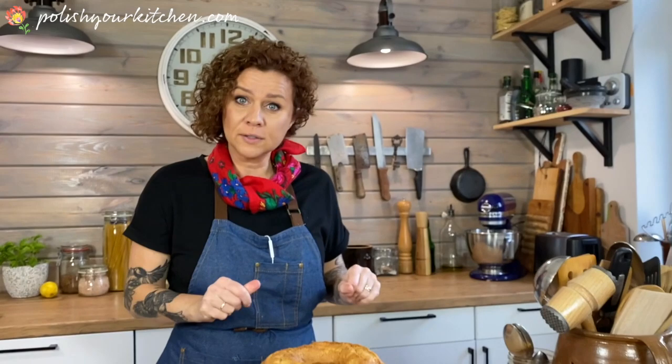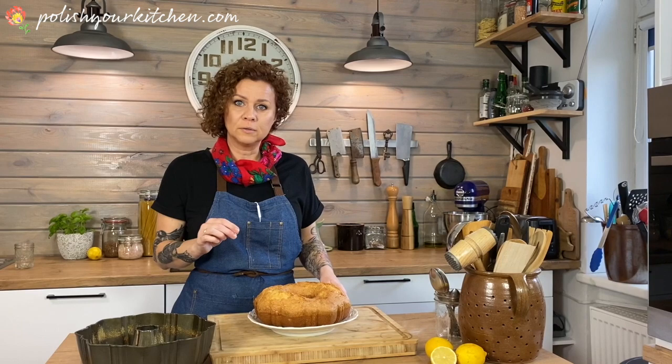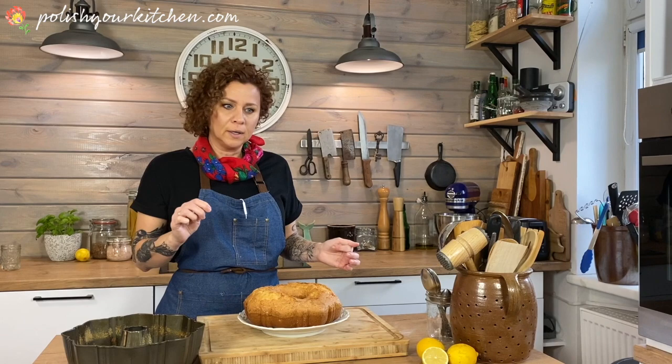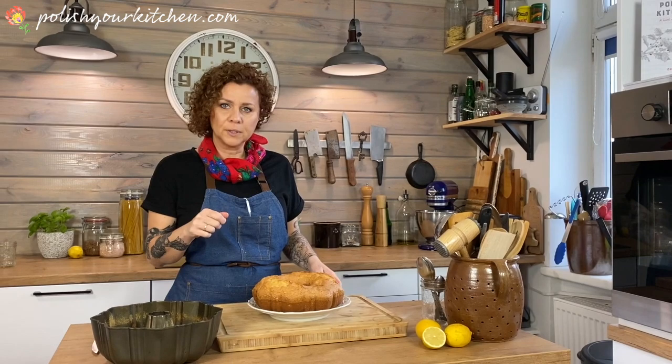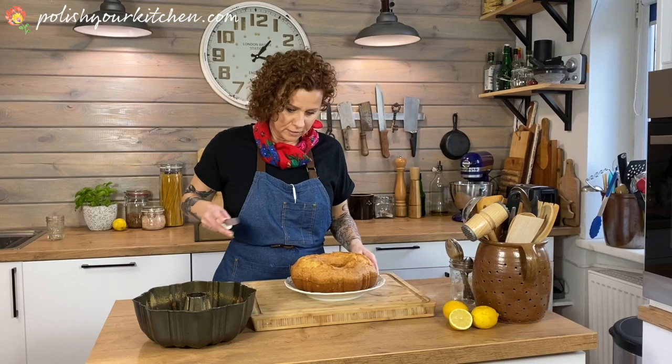I'm not going to do anything else to it — I like my babka plain. But you could do a chocolate glaze if you like it extra sweet, or a mixture of powdered sugar and water: take a cup of powdered sugar, squeeze a little lemon juice in, start mixing, and add water teaspoon by teaspoon until you get a nice consistency. I'm not going to do that because I think this is sweet enough on its own and has an awesome flavor I don't want to cover up.